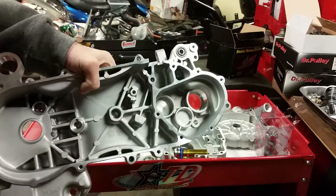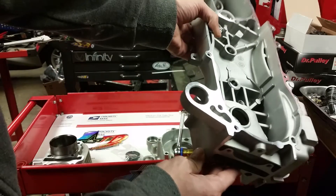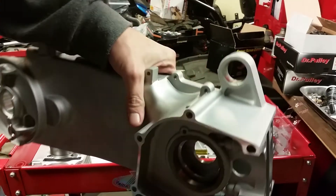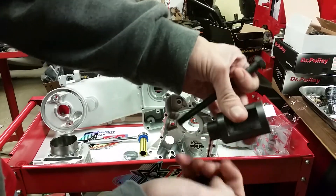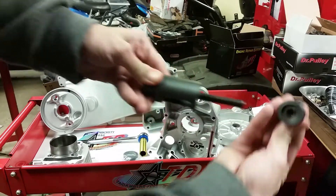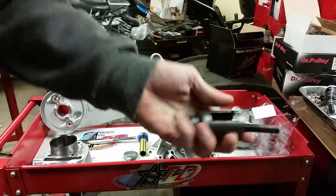First thing you've got to do is get all your bushings, bearings, and seals installed. I've already got one installed, but I figured a lot of people might not know how to install the bushings, so I made a video showing how. Here's the tool we'll be using — these three components. Basically, it goes through there like that, it's threaded, and as you thread it down it's going to press the bushing in.